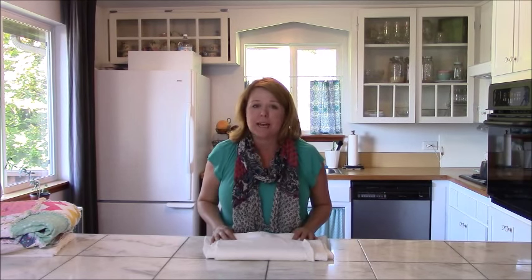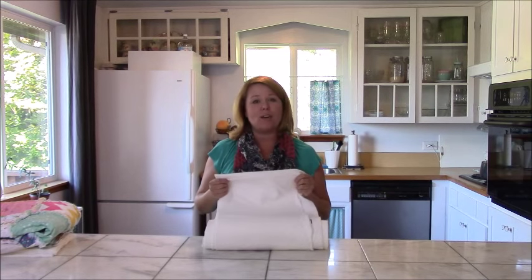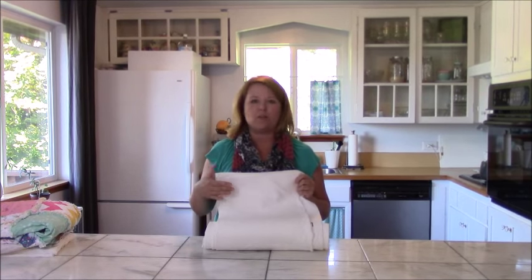Hey everybody, I hope you guys are having a fantastic fall day. I wanted to talk to you guys today about something that probably doesn't sound super exciting, but it actually is going to be pretty cool. We're going to talk about batting and what to do with all this extra batting you probably have lying around.